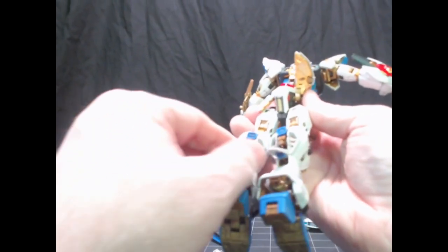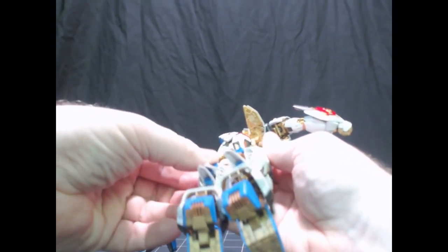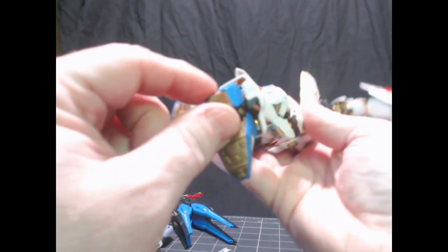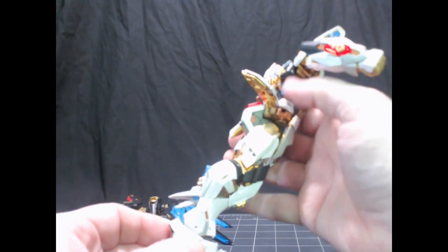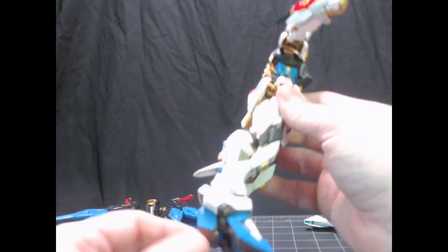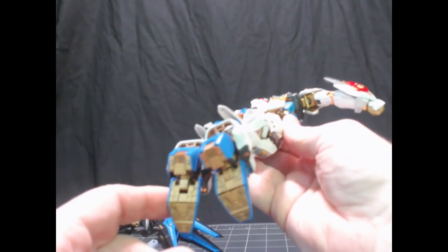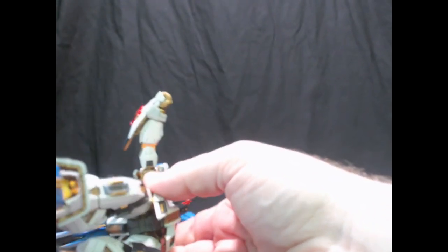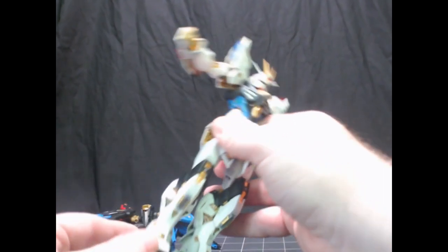There are thrusters in the back of the leg that move a little bit. The ankle has a typical ankle sheath type of armor connecting on a ball joint, but the amount of detail and color separation here is not typical. There are six pieces that go together to make this, and there's inner frame visible inside underneath the white, along with detail pieces — it's amazing.